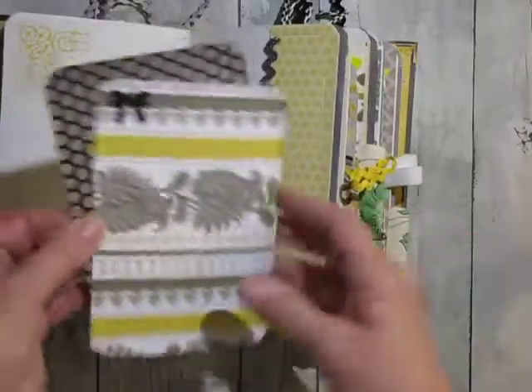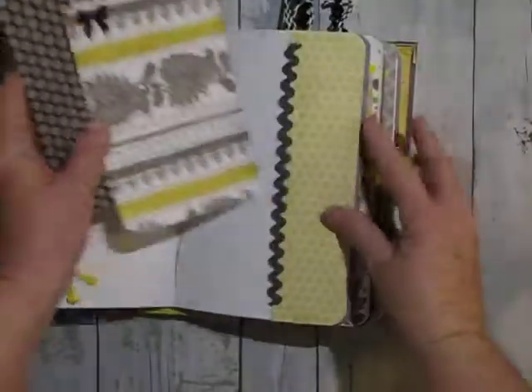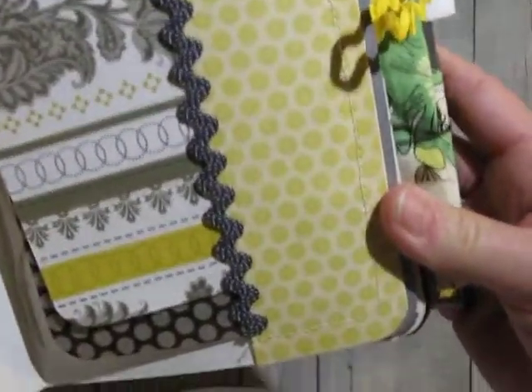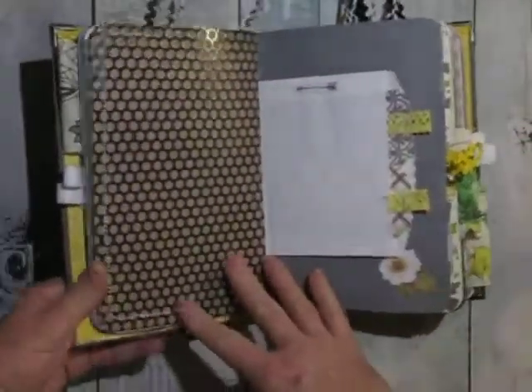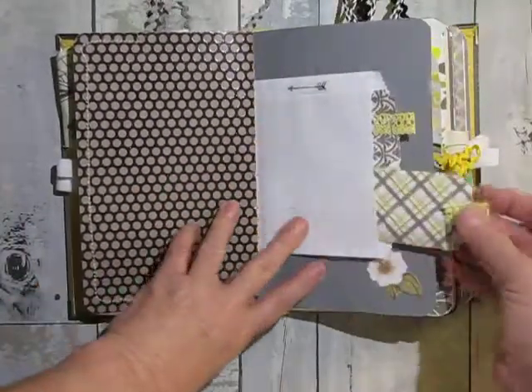And then these are four by six as well and these also have a bit of a glittery texture to them — and these will all be blank on the back. And I did sew these pockets. And this has a glitter finish — the black portion of it does. And there's the other side of the treat bag.